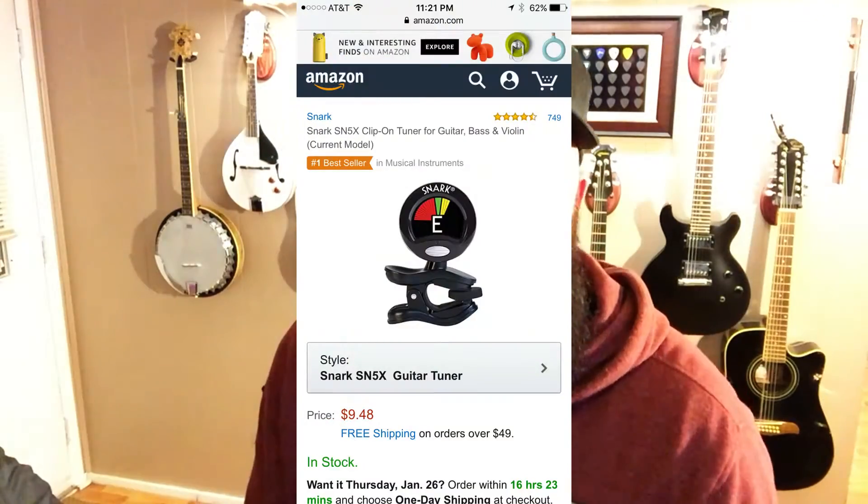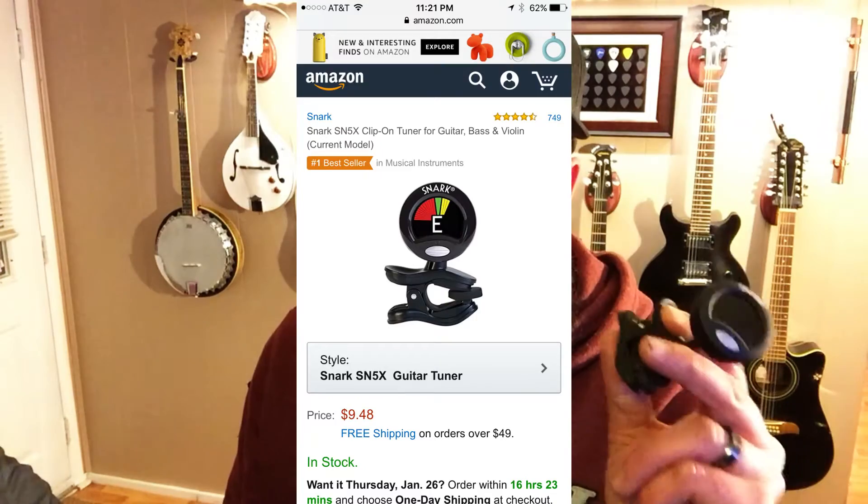For number one, and a lot of guitarists would agree with this, I have picked the Snark tuner. Every time somebody plays their guitar they have to tune it — they have to get it in tune or it won't sound right. So what this is, it's a tuner that clips onto your guitar. It's really reliable; it lights up the string they're trying to tune. The best part about them: they're only $9.99. A lot of guitarists already have these because they're so cheap and they're so good. If I could have one for every instrument I have, I'd take one — that way I wouldn't have to swap it out.